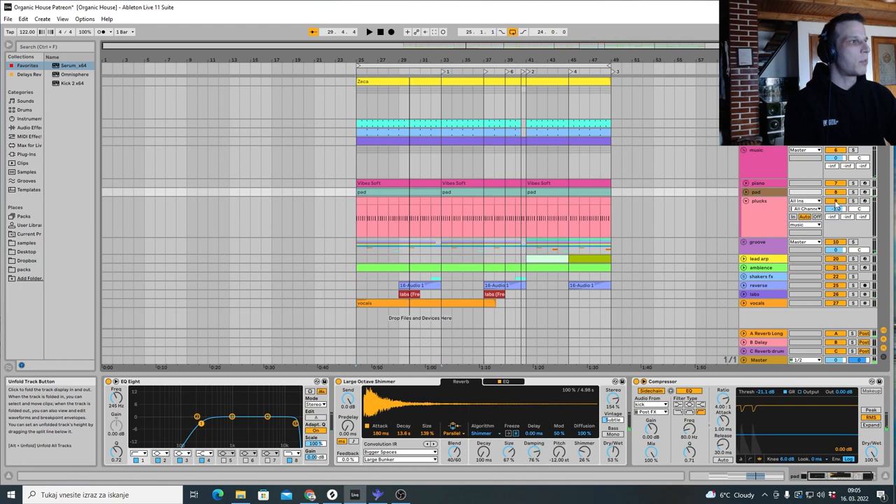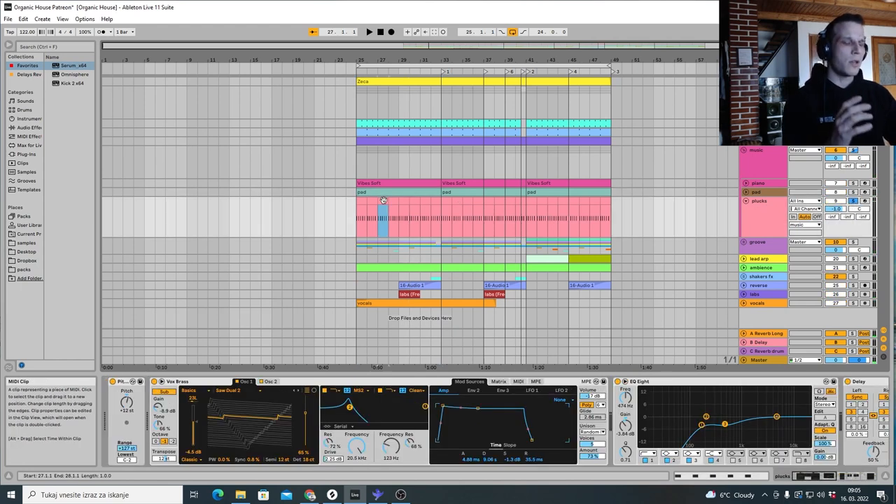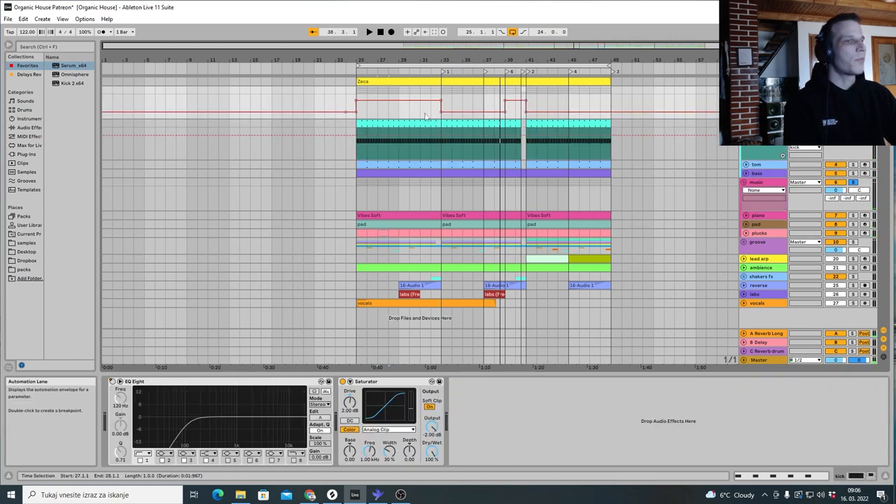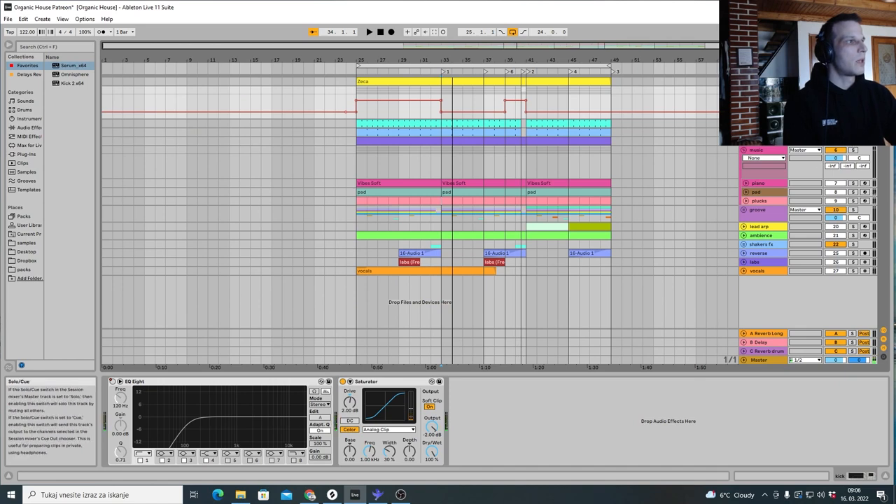We have some plugs which in the original are really in the background but almost constant. Before there was an automation here so we couldn't really hear the bass or the kick. The kick sounds like this, and then the bassline.